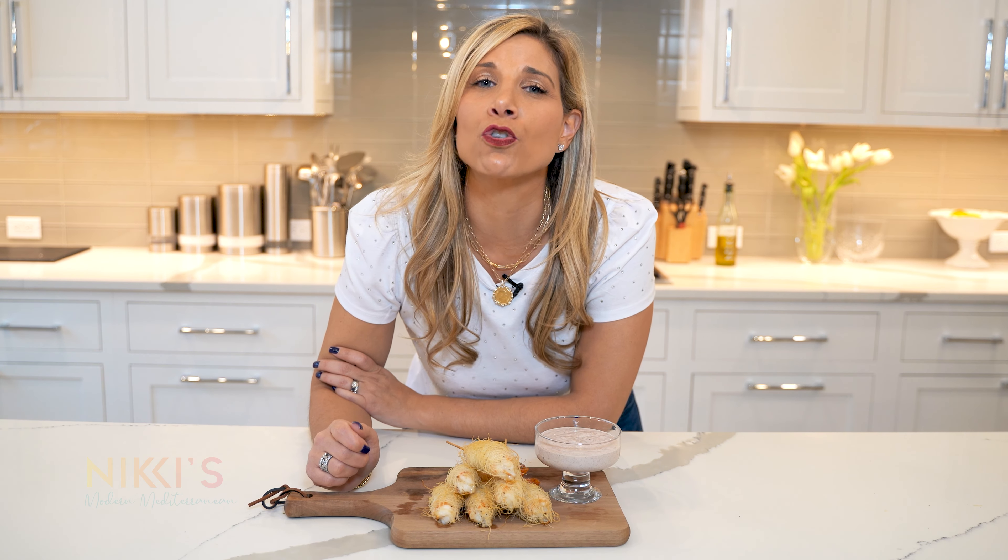Today we're going to make this crispy shrimp kataifi appetizer with a kalamata olive aioli. I'm Nikki Gluckus and this is Nikki's Modern Mediterranean.